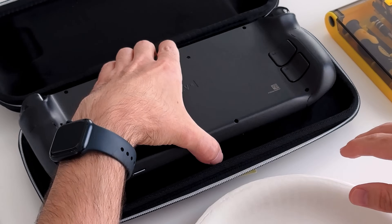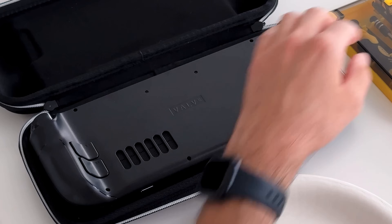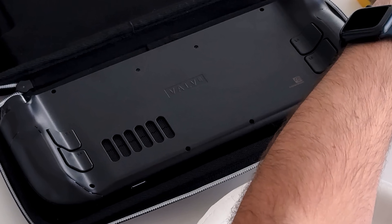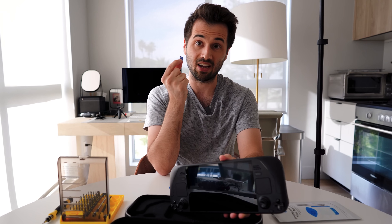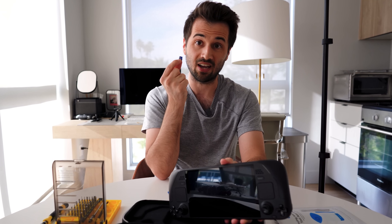I like to use the case that came with the Steam Deck so that the joysticks are properly supported. Also — editing Tony here — I just wanted to point out that leaving your SD card in your Steam Deck will make it pretty much impossible to pull the case apart. Just go ahead and remove your SD card before you get started; it'll make everything a whole lot easier.